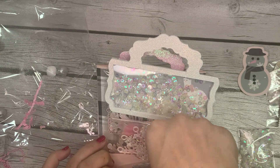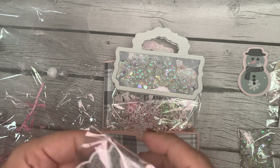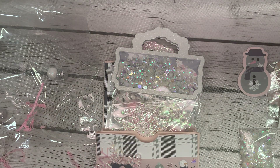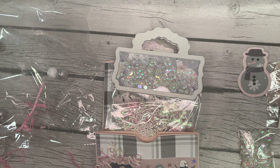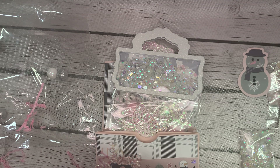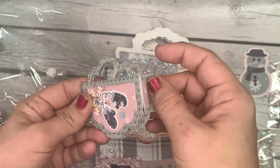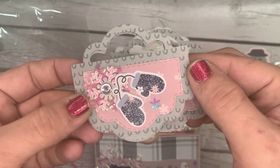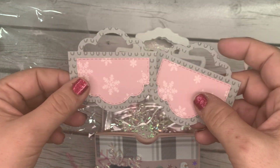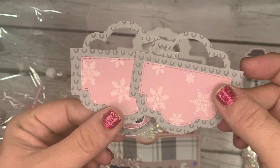Next we have her bag toppers — cute little bitty bag toppers. She's decorated one, very cute, and then she's got two that are ready for you to decorate and use however you'd like.